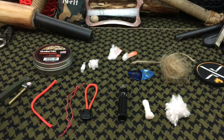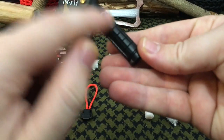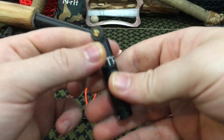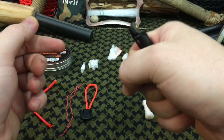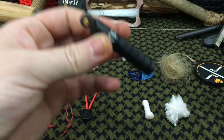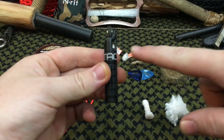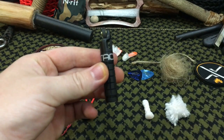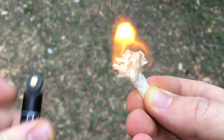One thing that Exotac did differently is they made sure you have a nice firm grip. This is a little bit bigger than the competition, which I like, so you have better articulation if you need to grab onto it and maintain a positive grip — especially if you're in cold, inclement weather or you could be injured. They also made it available so you could attach it to a lanyard, keep it on your pack, in your pocket, or tie it around your neck.